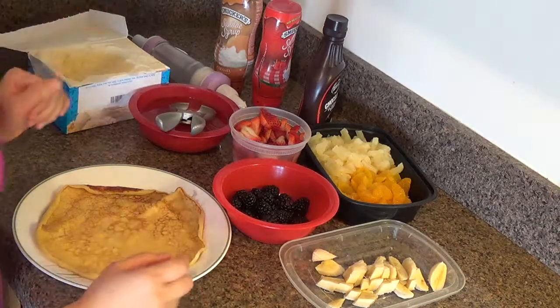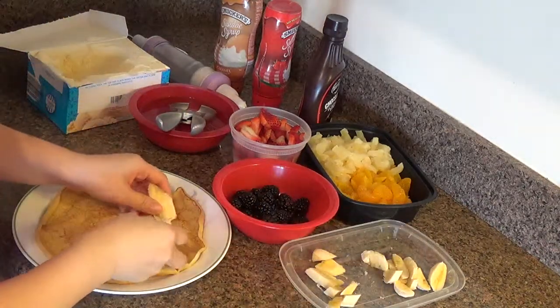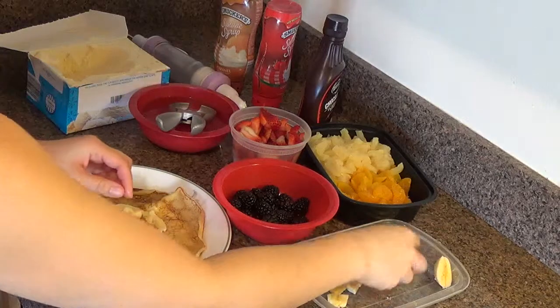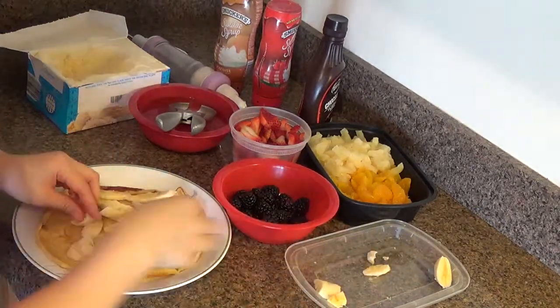It doesn't have to be any specific way or order or anything, but I'll start with the sliced bananas in the bottom. This is like one whole banana that I had sliced up.